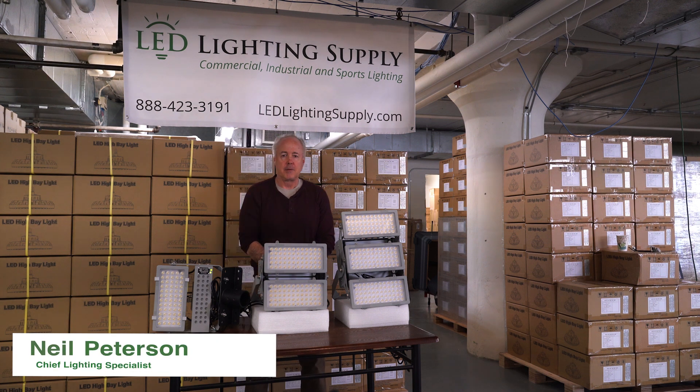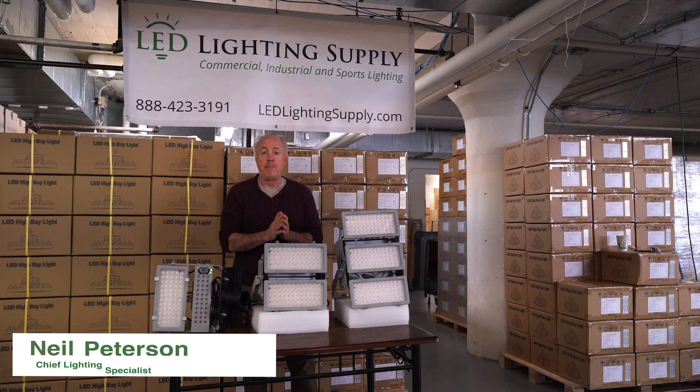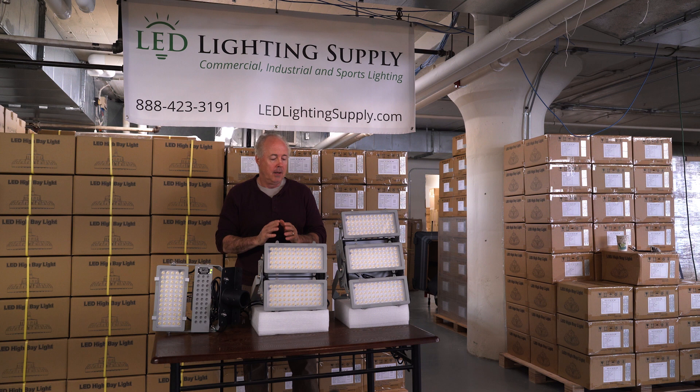Hi, I'm Neil Peterson with LED Lighting Supply. Today I'm going to talk about baseball field lighting design. This is very important if you're trying to upgrade or put new lighting on a baseball field, because what it does is it tells you the level of light you'll get in different parts of the field. Usually in the infield and the outfield you need different levels of light, and we can help make sure you get the right lighting.